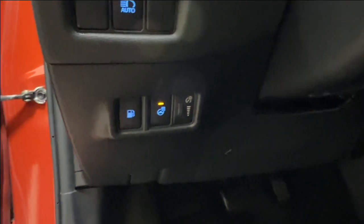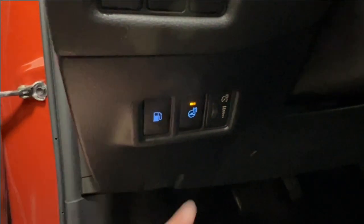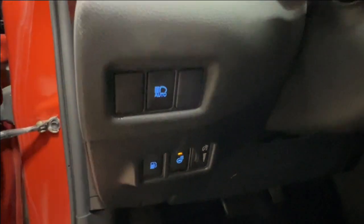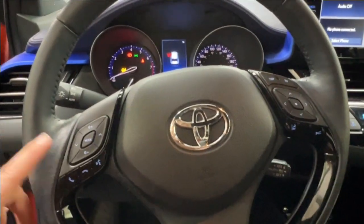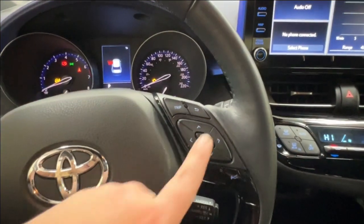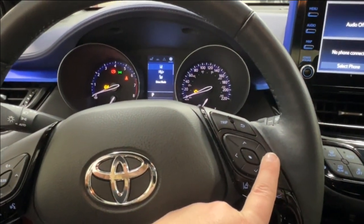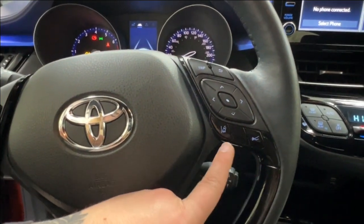You have your hood release latch on the bottom left hand side of your dash. Above that you have the controls for the release of your gas compartment, heated leather steering wheel, your dash brightness, and then automatic headlamps up top. On the steering wheel, the left hand side has controls for your radio, volume, and hands-free communication. On the right hand side you have the controls for the dash display, odometer trip, and your cruise control including sonar and lane departure.